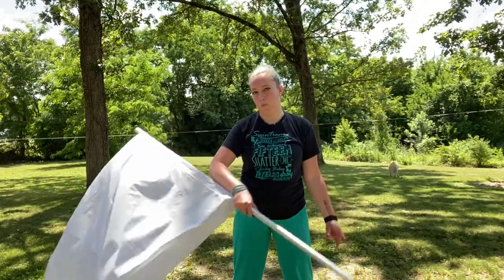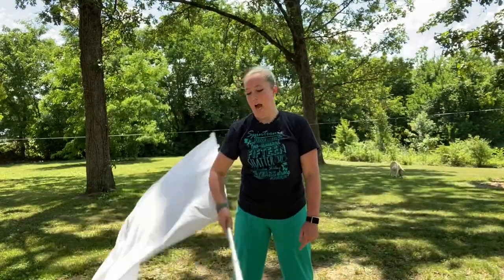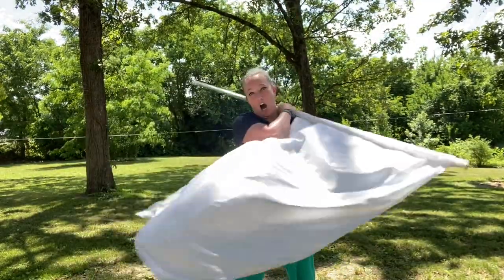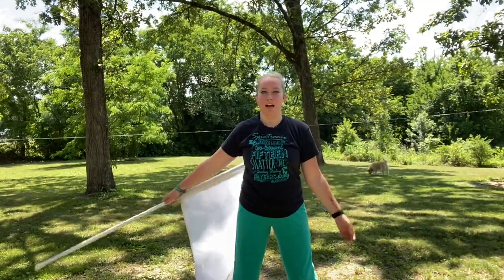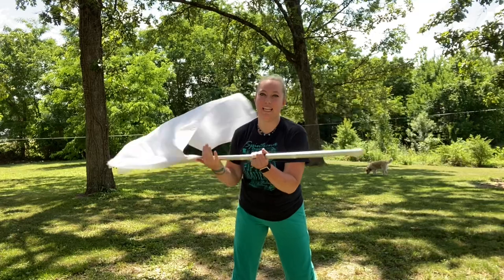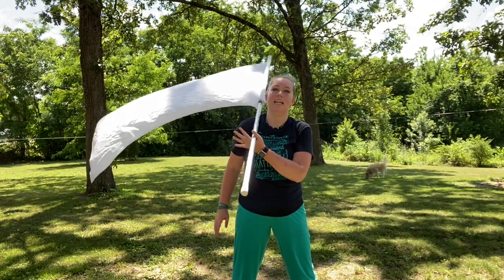You're gonna take it and do a neck roll behind your neck, just like so. Put your right hand basically on your shoulder, lean forward slightly as you do it. As it comes around your back, catch it in your left hand when the tab is on your right shoulder.